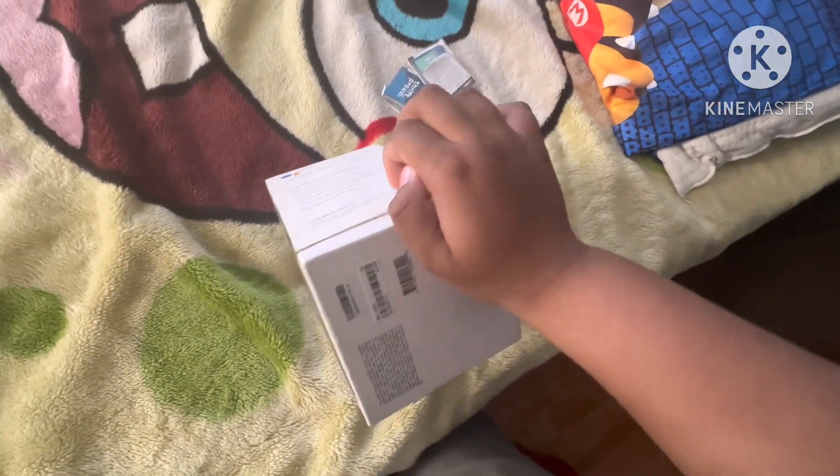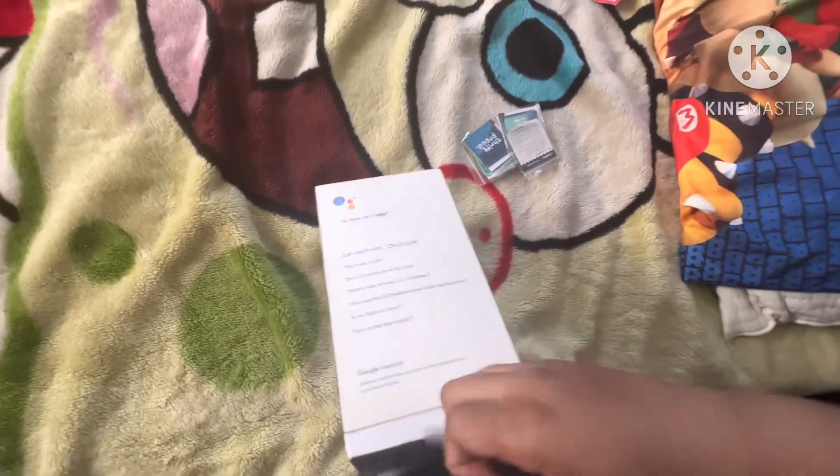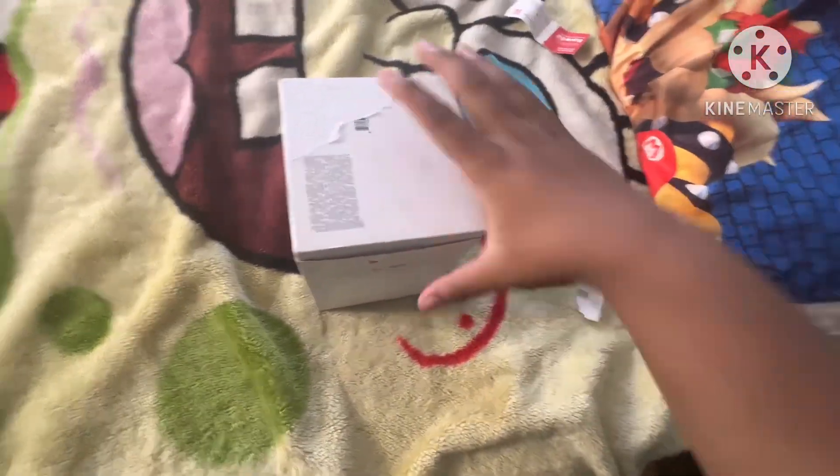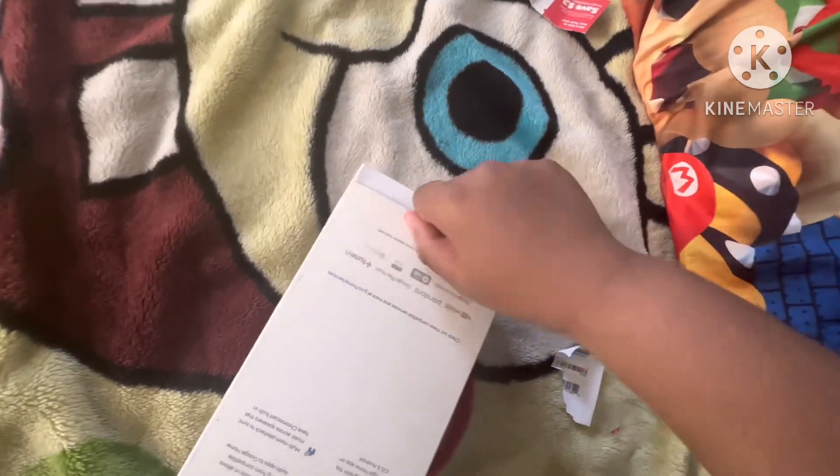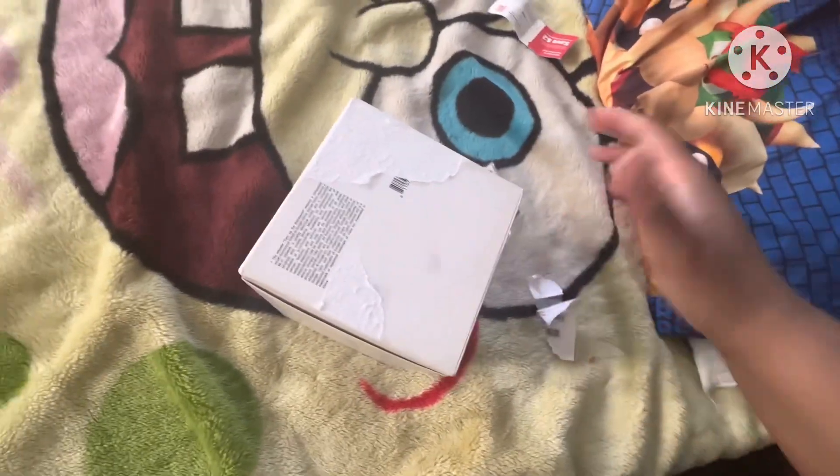Here's the tape — just open it like that. Just tape over here. All right, hold on. Oh my God! Okay, I found a handle, but all right, opened it.